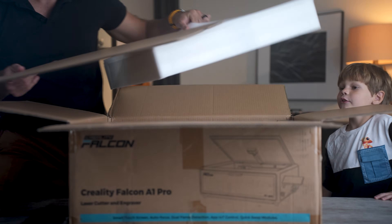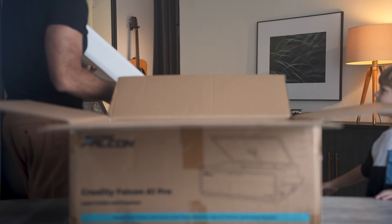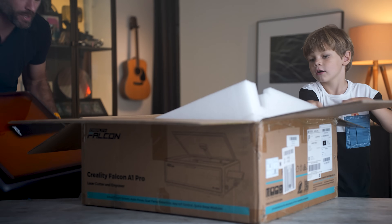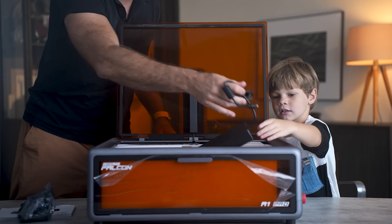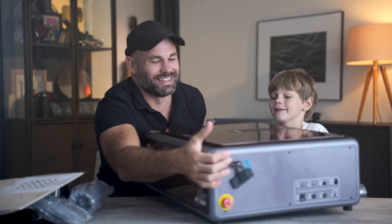Alright, Nolan, do you know what we're about to open up? A laser. Are you going to need that? You can have it. You need this too? You can have that too. Is this how it charges? I think so. That was a cool laser beam.